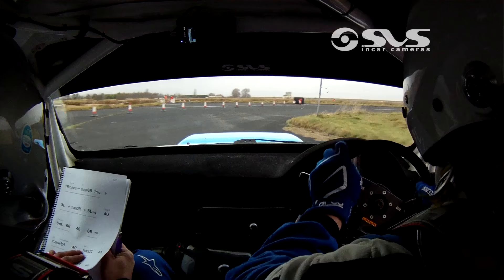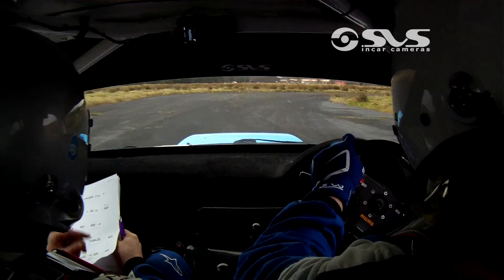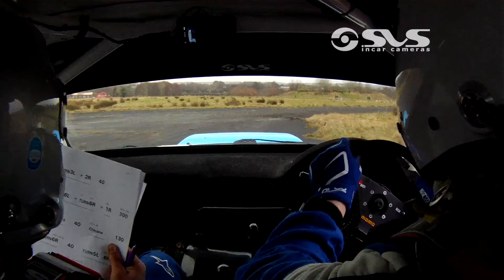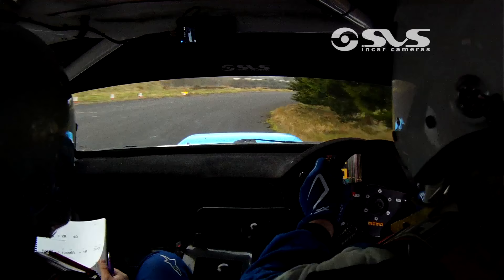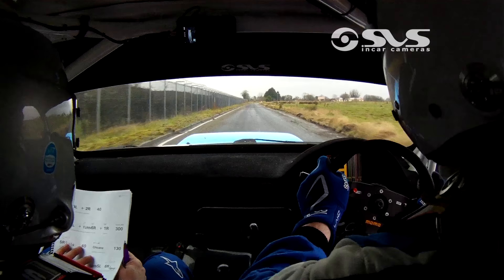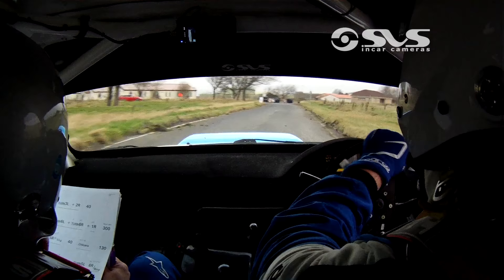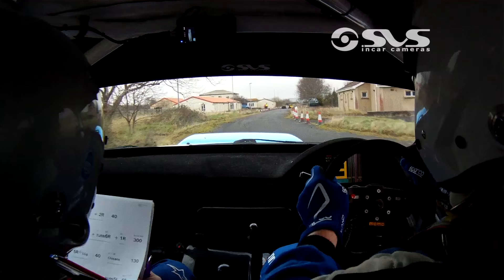And their turn hairpin left in the view. And their 1 right, don't cut. They are 5 right half long. Chicanes 40. 130, they are 6 right in the lay bar. 40 and they are 5 left, don't cut.